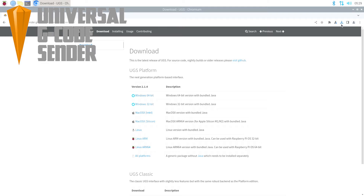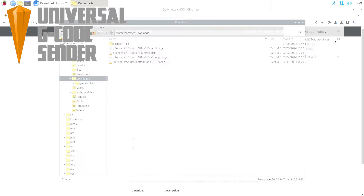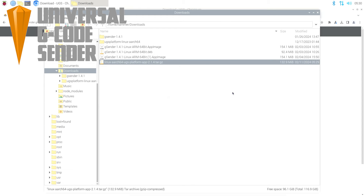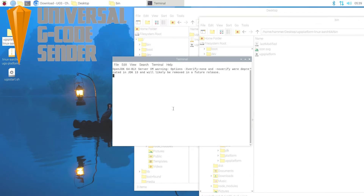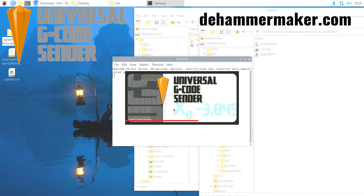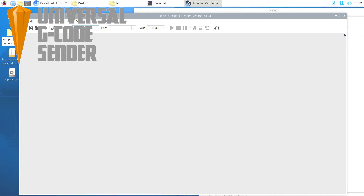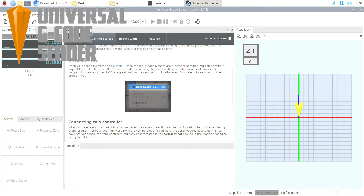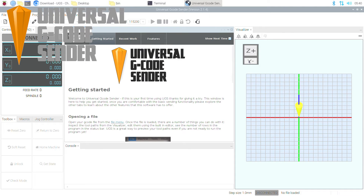Next up is UGS, or Universal G-Code Sender. This is going to be pretty anti-climactic — it works. Yes, UGS works on the Pi 5. We just need to download the file, unzip it, and we're up and running. I'll have all the steps and file links on my website. Before you get going, you'll need to run the setup wizard and make sure your connections are all set before you can move the machine.